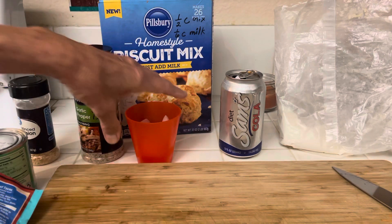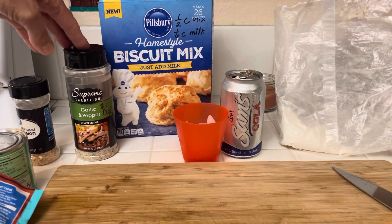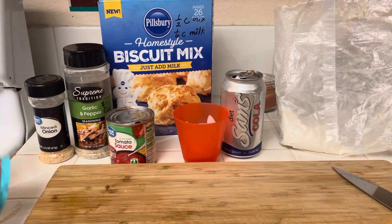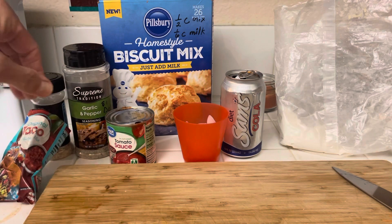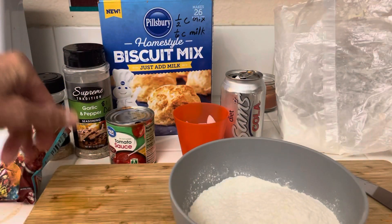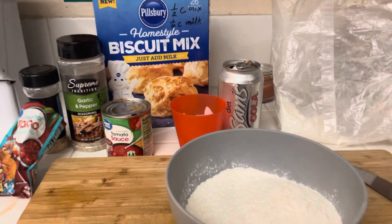Here is the garlic — I bought this garlic pepper at Dollar Tree — and the onions, the tomato sauce, and the taco seasoning. That's what's in the meat. I've got to be careful not to burn the meat; it's really going to ruin the whole thing. But I want to heat it up to get my seasoning in there good.